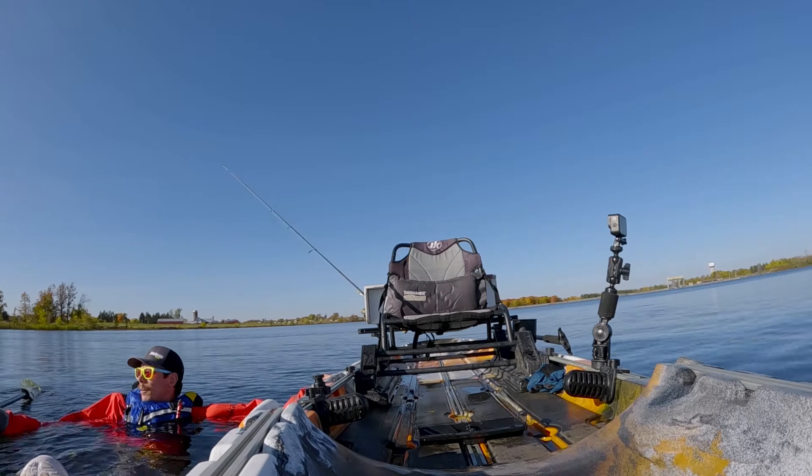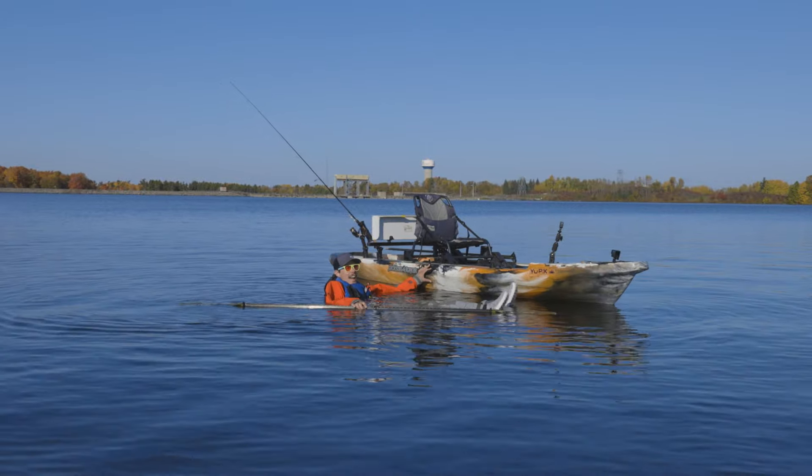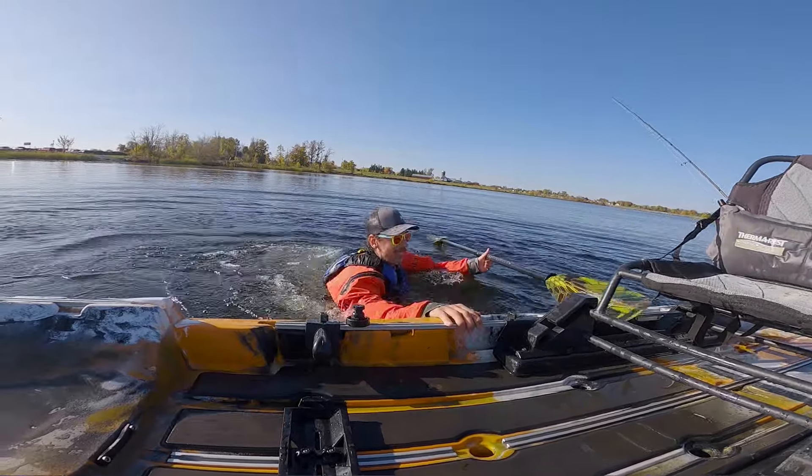If your paddle is nearby, try your best to grab it. Try and keep one hand on the kayak at all times, especially in heavy current. It's really easy to lose your kayak.